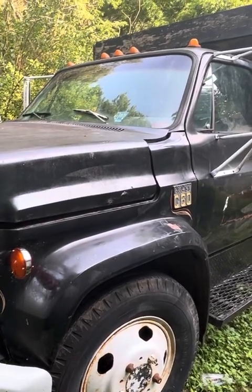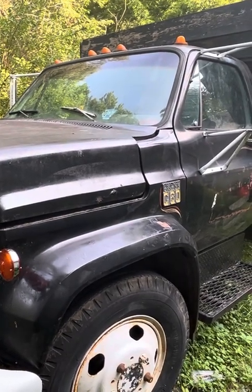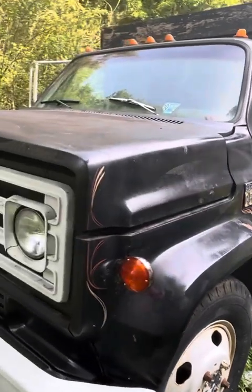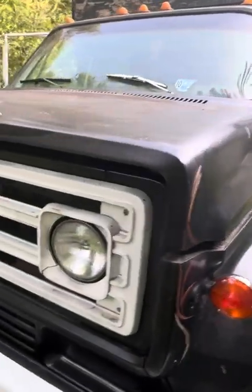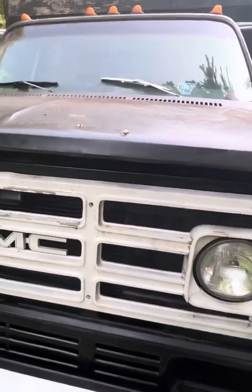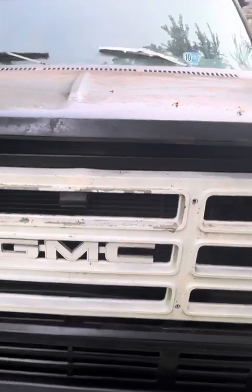Alright guys, welcome back to Big Dog's Place. As I mentioned in the previous video, this is our 1973 C60 dump truck. This is going to be the beginning — the future of our business. We already have some people interested and doing work.